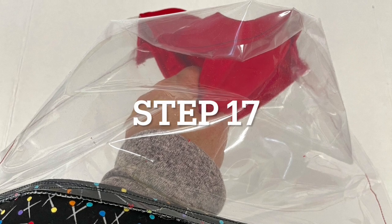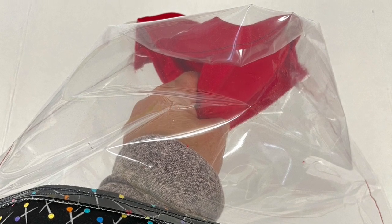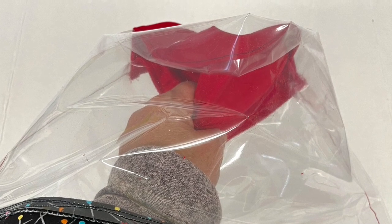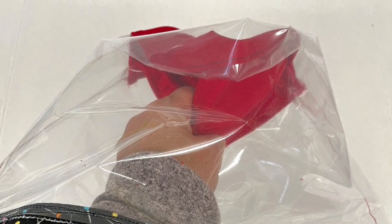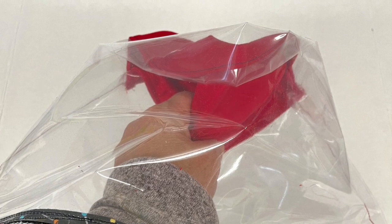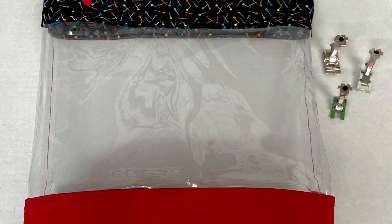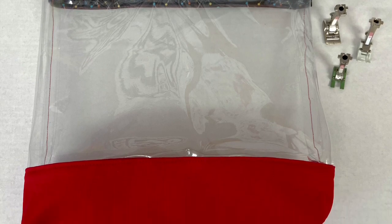Reach in through the zipper and turn your bag to the right side. It will be stiff, but that's okay — just slowly manipulate it so that you can get that vinyl pulled to the right side. And it's done! I have added a red zipper pull, as you can see, just to make it easier to pull open the zipper.